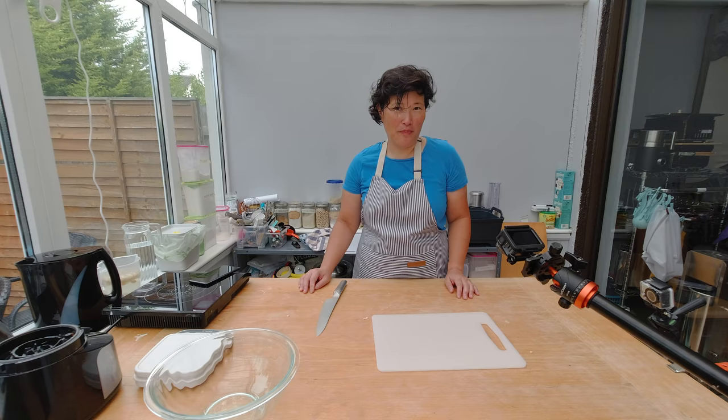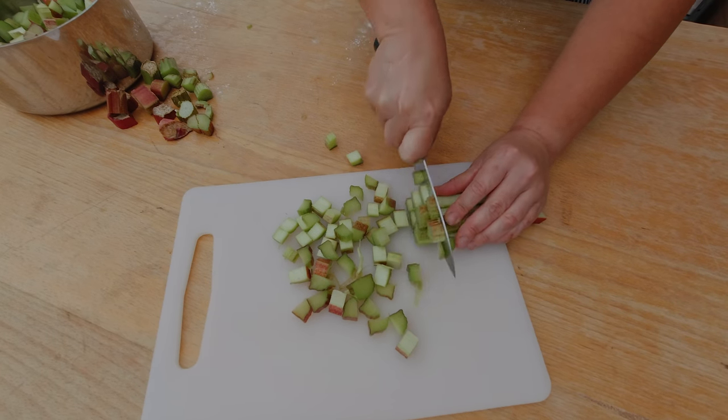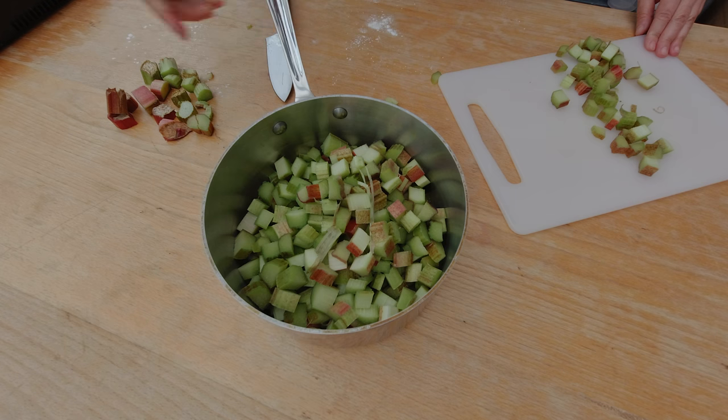Now I'll prep the rhubarb. I'm cutting it into one centimeter by one centimeter cubes and I want to cut about one kilo of rhubarb.